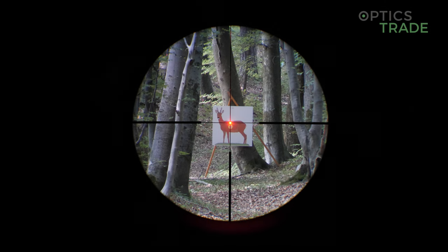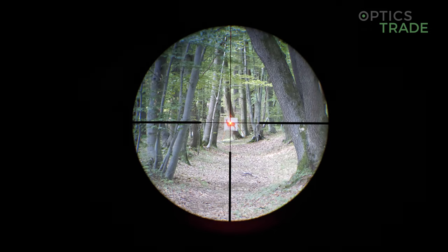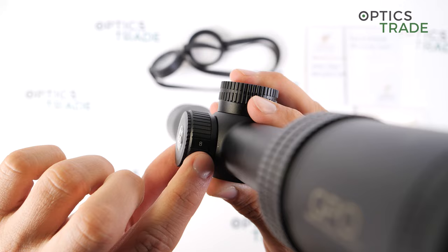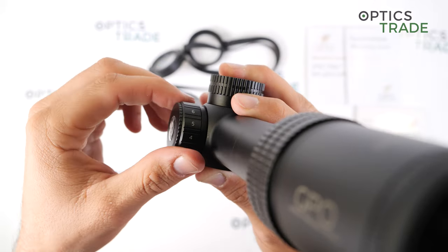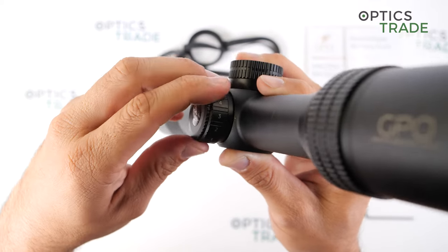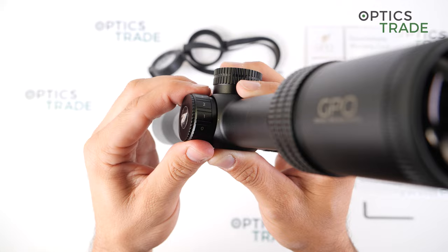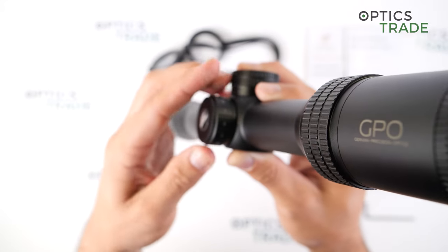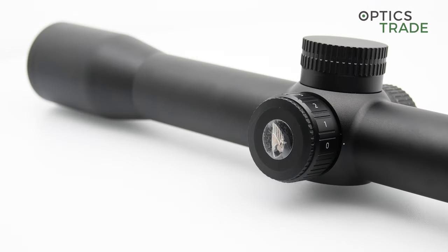After you make your last adjustment, after 3 hours the scope shuts the illumination off to save battery life. The illumination is controlled on a dial with 8 intensity settings, but there are no off positions in between — it is a stepless design. The higher the number towards 8, the stronger the illumination gets. The illumination is very precisely adjustable, so even small adjustments are easily noticeable but not drastic — really perfectly designed. The battery is under a cap, and for operation you only need one CR2032 battery.